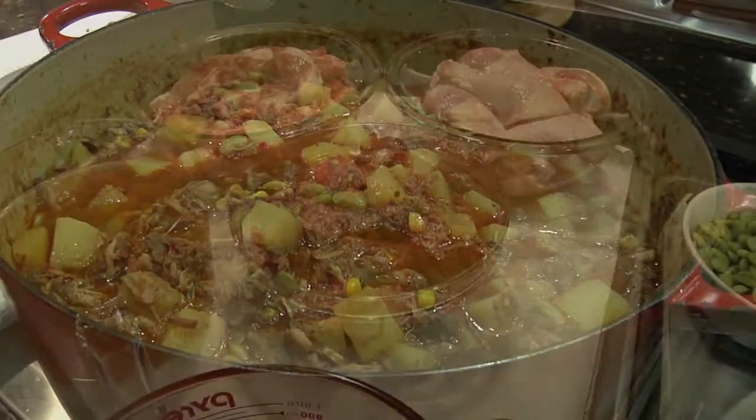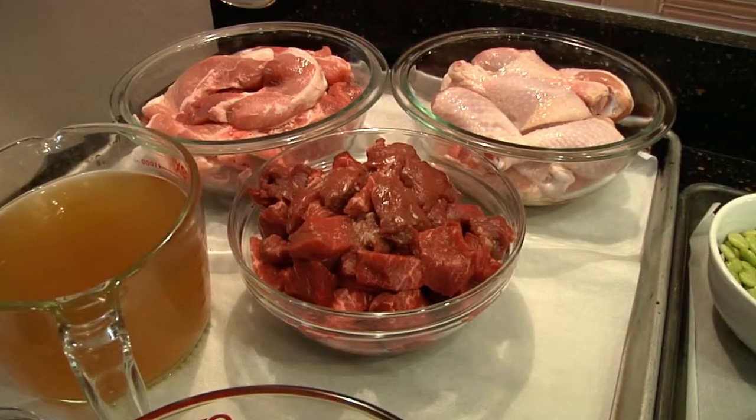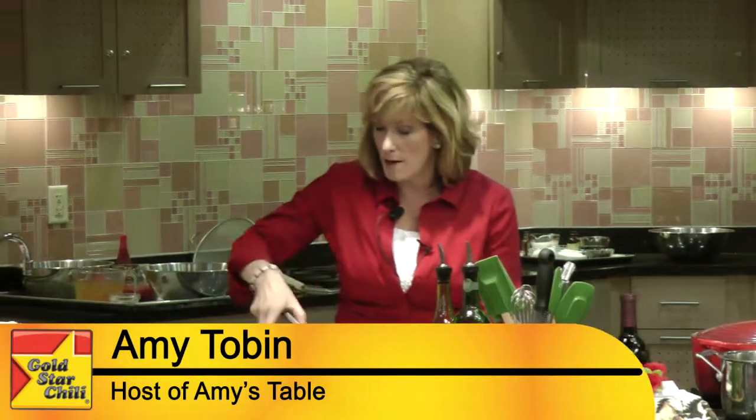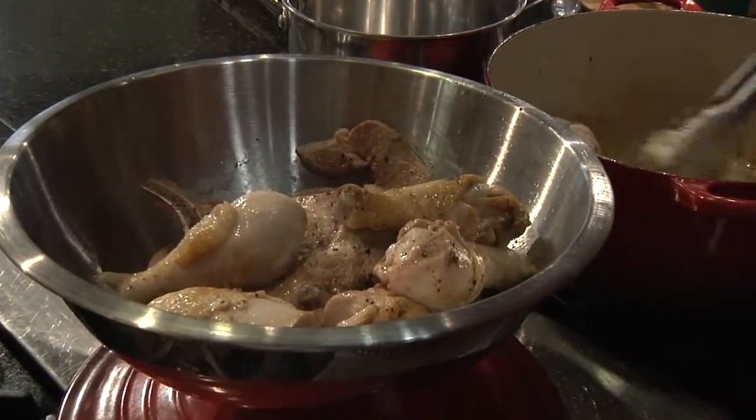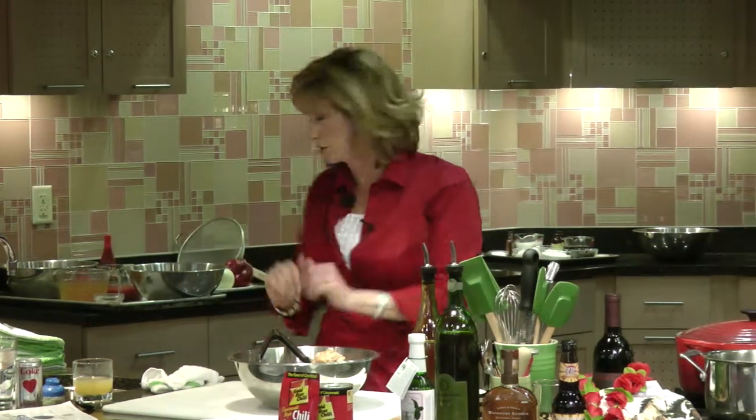Burgoo is just about any kind of meat that you could possibly want to put in here. I have put in some country pork ribs, which I've already browned, some chicken, skin on, bone in. We are browning them individually because this is a lot of bulk going on here.